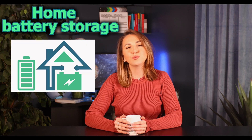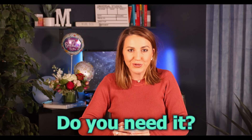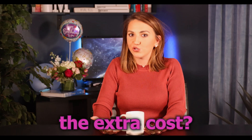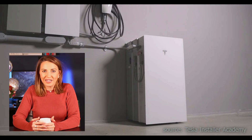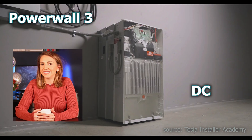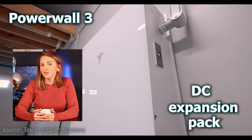Hi everyone, welcome back to my channel. Today we're diving deep into the world of home battery storage, specifically the Tesla Powerwall 3. Tesla offers something else alongside it — a DC expansion pack. This raises a crucial question: do you need it, is it worth the extra cost, what is it, and how much is it? In this video we will break down the Powerwall 3 and its DC expansion pack, comparing their features and capabilities.